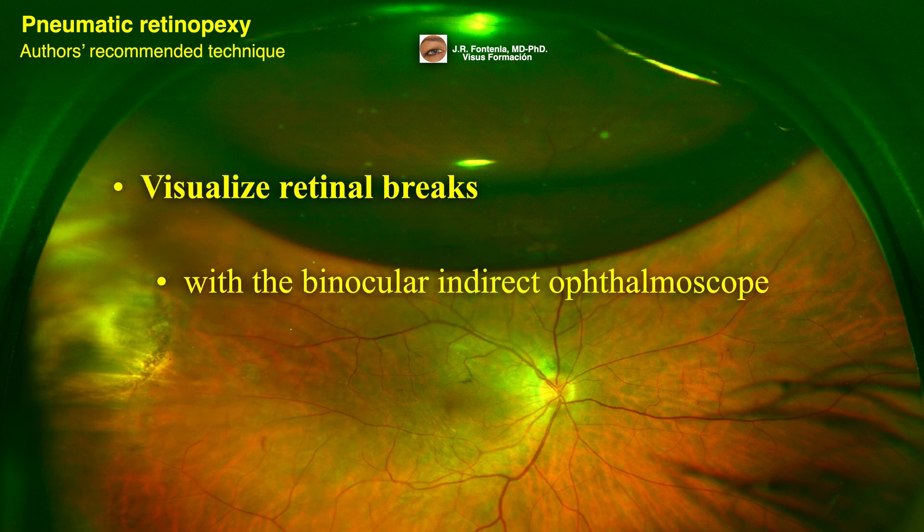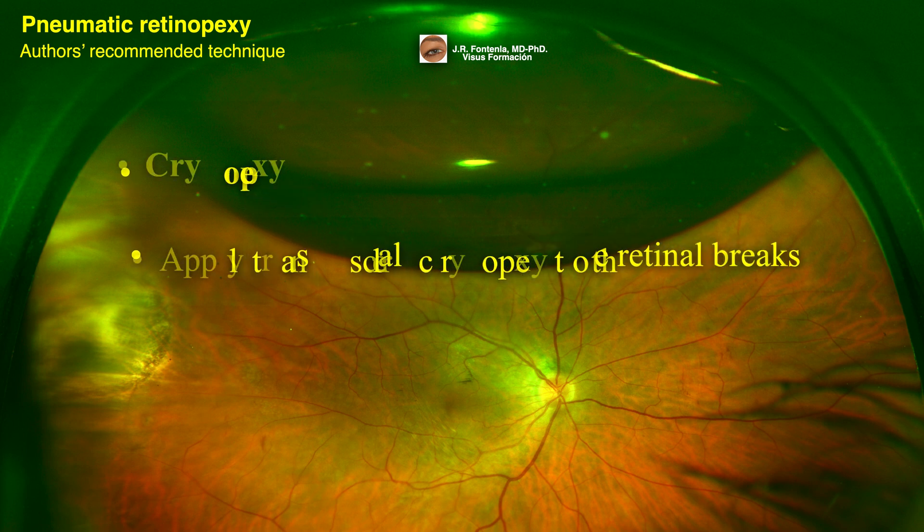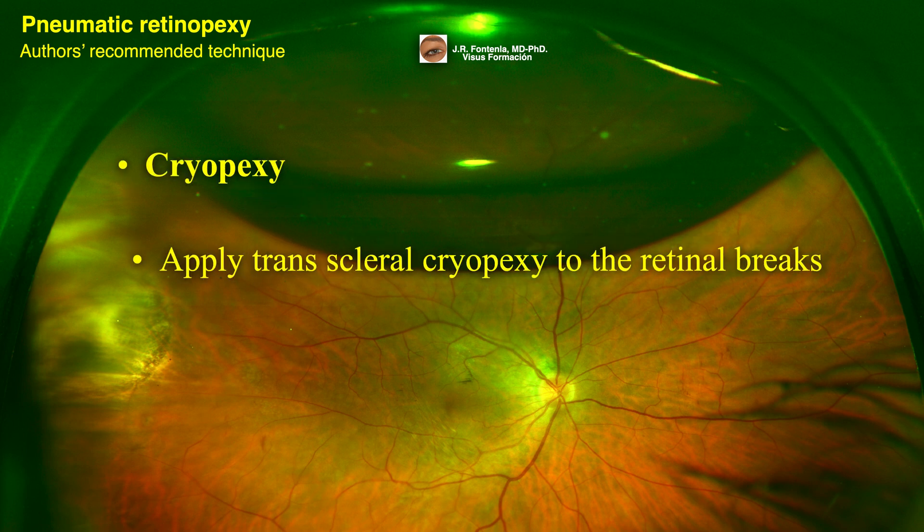Visualize retinal breaks with the binocular indirect ophthalmoscope. Apply transescleral cryopexy to the retinal breaks. Care should be taken to avoid excess cryotherapy to prevent possible release of retinal pigment epithelium cells and subsequent proliferative vitreoretinopathy formation.